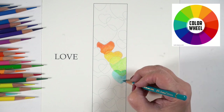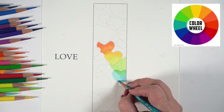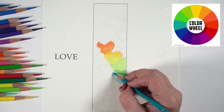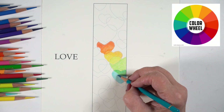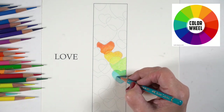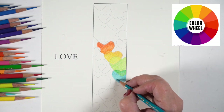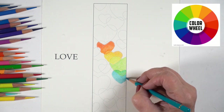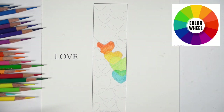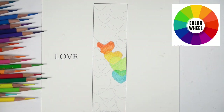It can be time-consuming, and if you choose to, you can use Gamsol or baby oil or some kind of blending solution, but just be aware that with a lot of colors and transitions, make sure you don't drag one color into another and contaminate them. With light pressure on a pencil, it's somewhat easy to control.